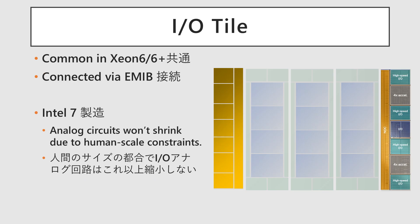The I/O Tile is a component shared across all Xeon 6 processors and is manufactured on Intel 7. Due to manufacturing costs for analog circuits, Intel 7 or similar processes will likely be adopted even for future Xeon 7 generations. This tile is horizontally connected to the Base Tile using EMB.